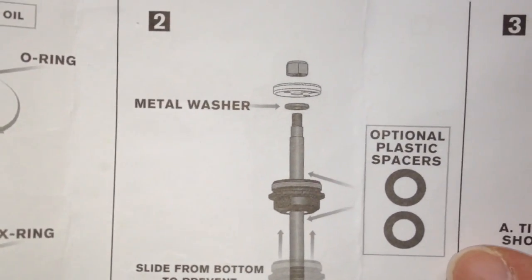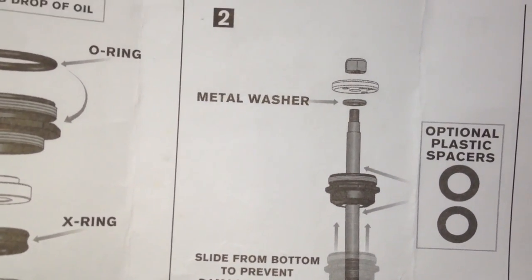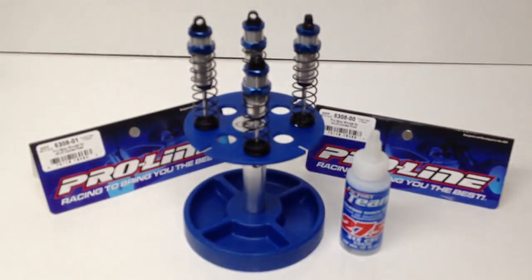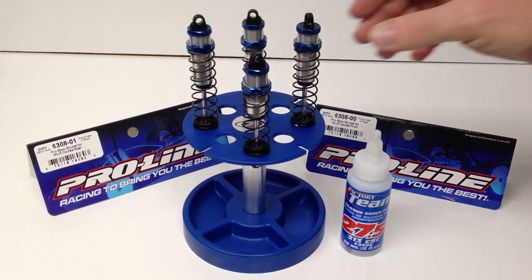The other thing that's optional are these optional plastic spacers, basically to limit the amount of travel internally on your ProSpec shocks. Let's take a look at these shocks real quick. I ended up building them up with 27.5 weight fluid from Team Associated — that's what I used when I built up my TLR22 SCT, so I wanted to keep everything standard. I ended up using the 1.6 millimeter hole piston. I believe it comes with a 1.4 and a 1.8, so I went right with the midline to see how it works out.